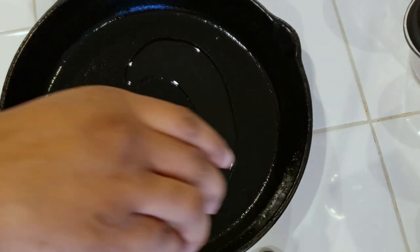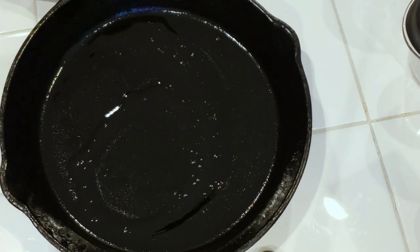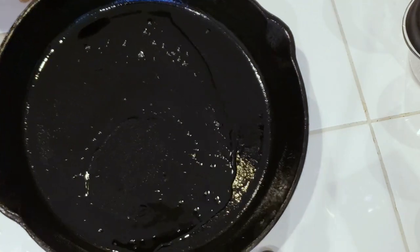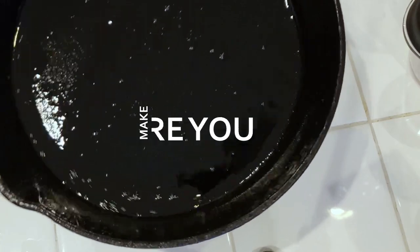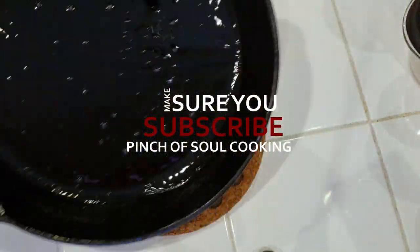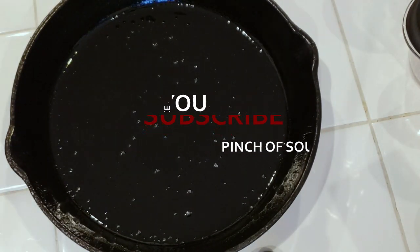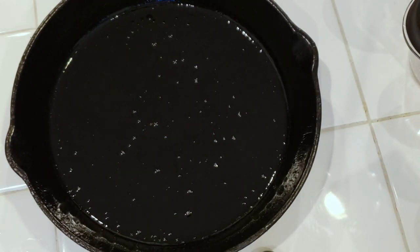That cast iron pan — look at that, it's glistening! It's so well seasoned. We're gonna go ahead and get that butter in there, move it all around to get it nice and coated around the entire pan — about one tablespoon of that melted butter.